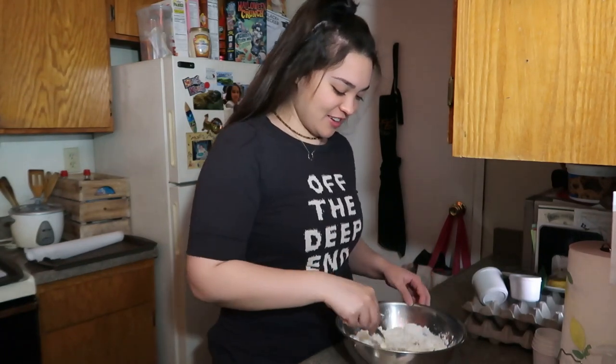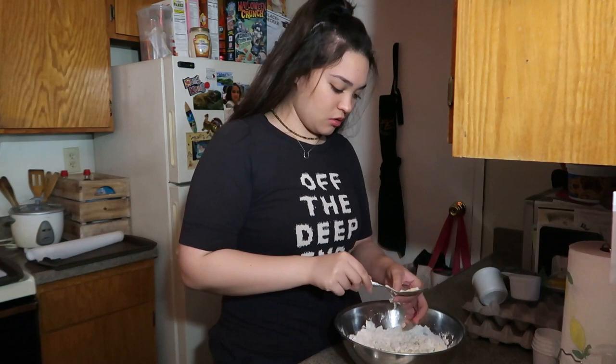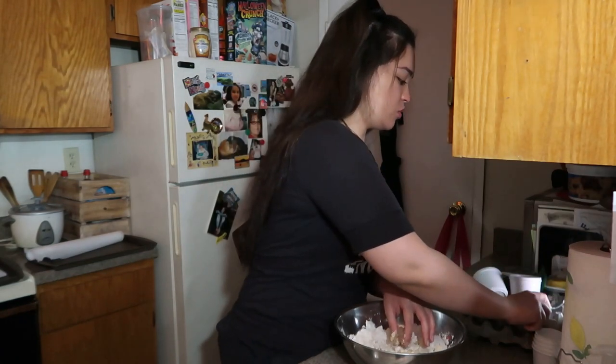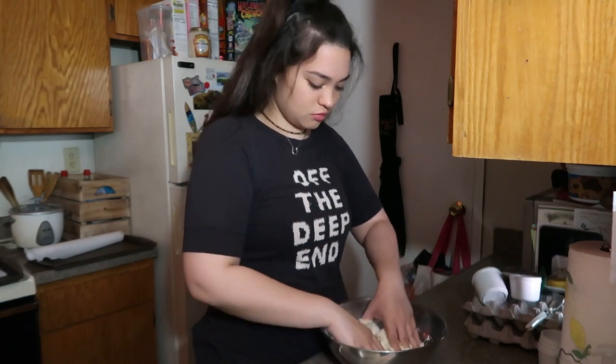I'm gonna take the remains off the spoon, put it away, make sure your hands are clean, and just massage it.